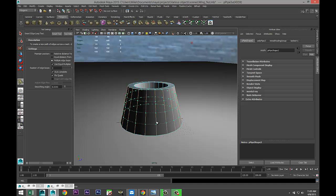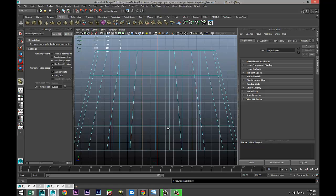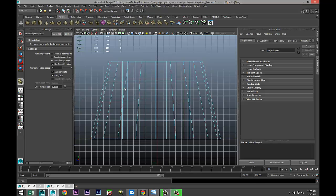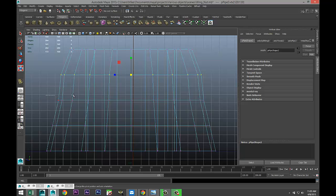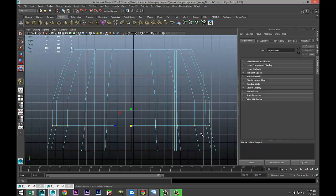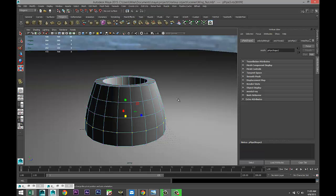Add the edge loops right there, then switch to the side view and zoom in. Right-click, go to vertex. When we select these vertices, we're not selecting any on the inner cylinder. Hit R and start to flare that out a little bit. Do the same here and here — whatever you think looks best.